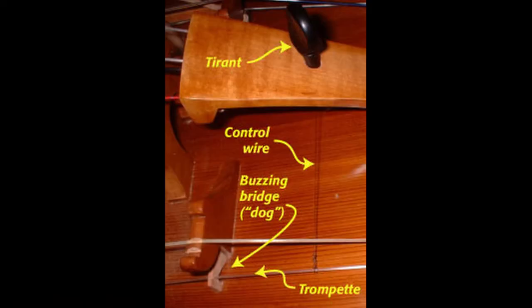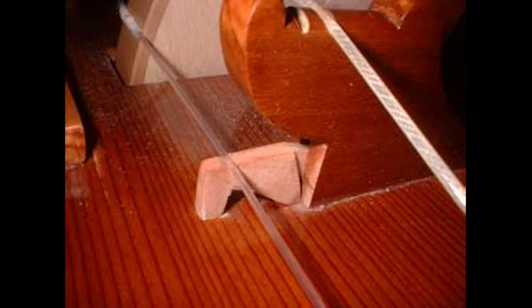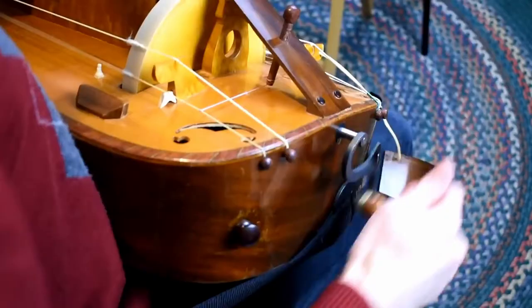The trumpet makes the sound thus unique to Harry Gertie. Its bridge is not attached to the instrument itself, but held in place by the string's tension. It makes an arithmetic buzzing sound as the wheel turns.